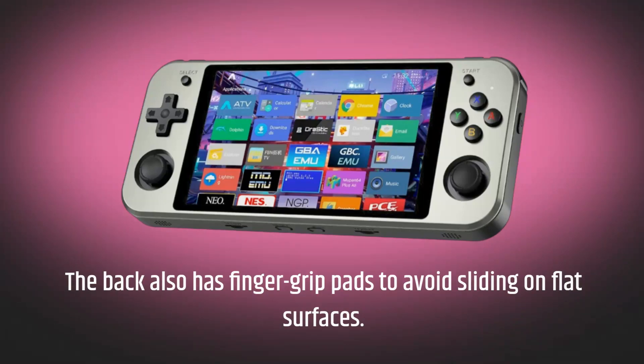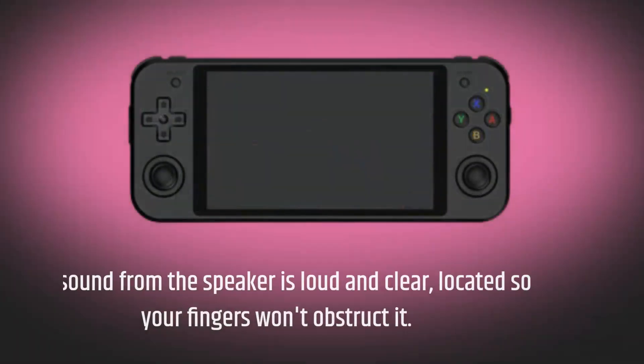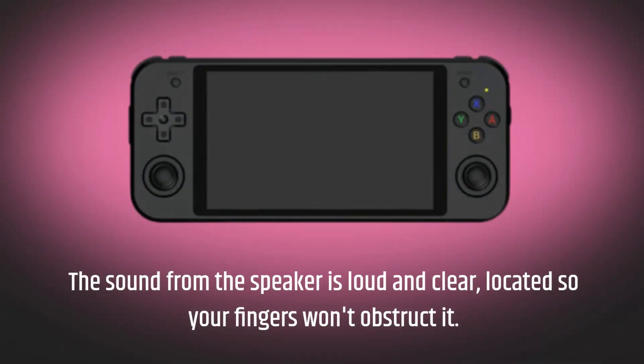The back also has finger grips to avoid sliding on flat surfaces. The sound from the speaker is louder here.